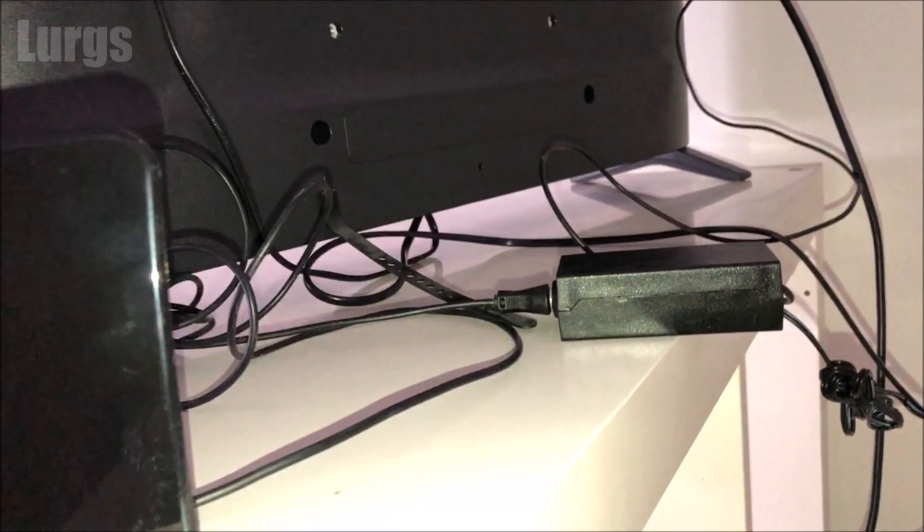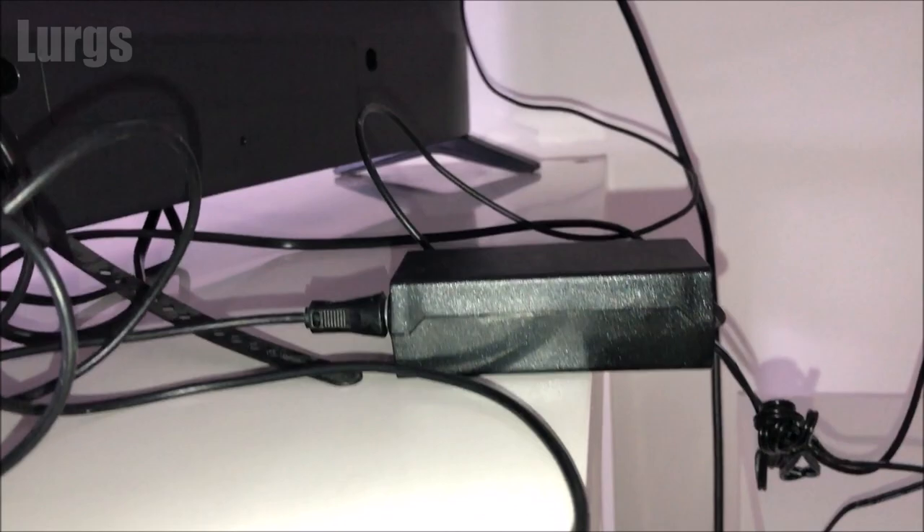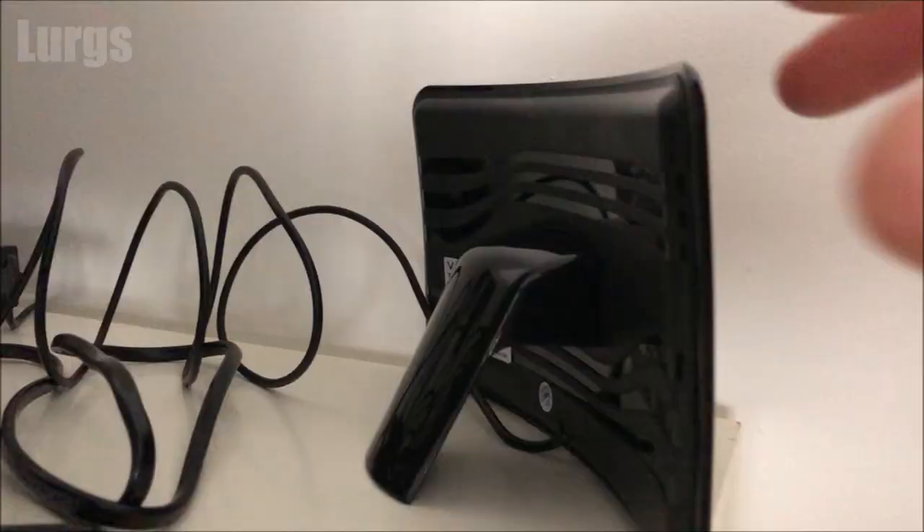So you can point your aerial towards that. Make sure you then do your TV auto tuning, where it automatically assigns all the TV channels. Once your TV is tuned in, it's then just a question of moving that TV antenna in certain directions until you get the best signal.